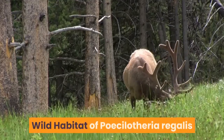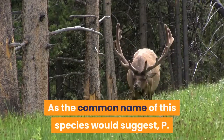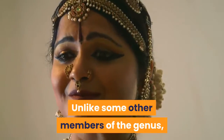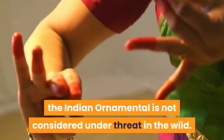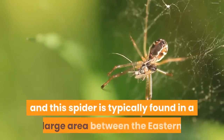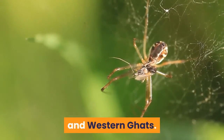As the common name suggests, Piccolotheria regalis is found throughout much of India. Unlike some other members of the genus, which are confined to small pockets of habitat, the Indian ornamental is not considered under threat in the wild. India is a large country, and this spider is typically found in a large area between the eastern and western ghats.